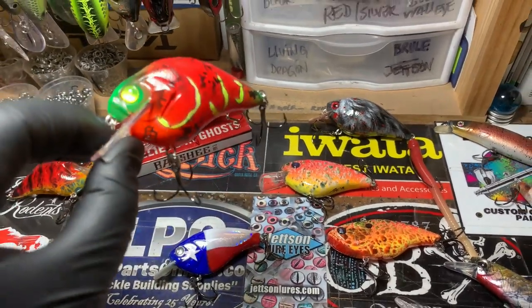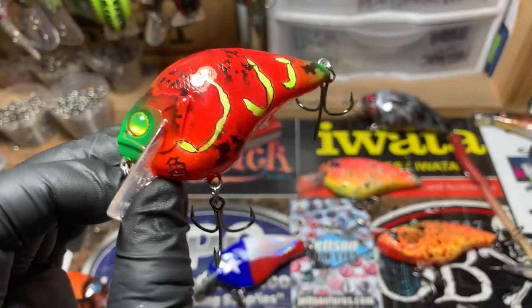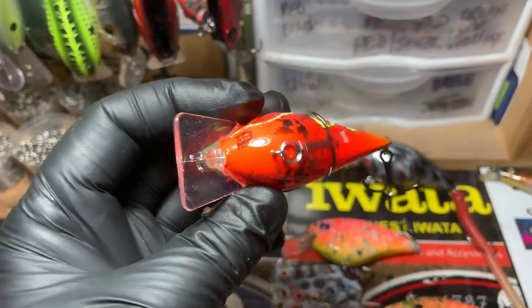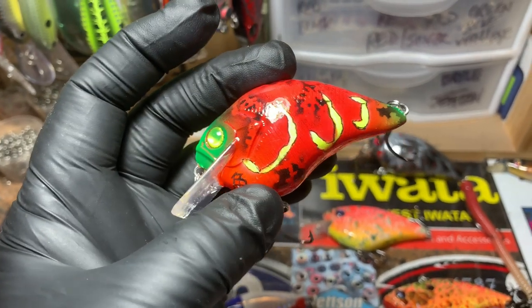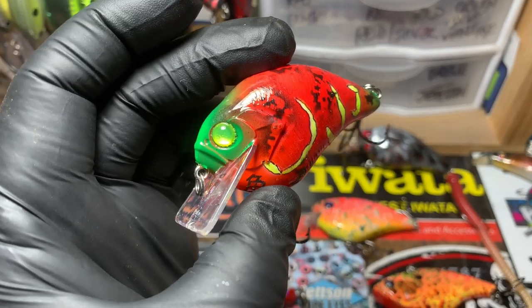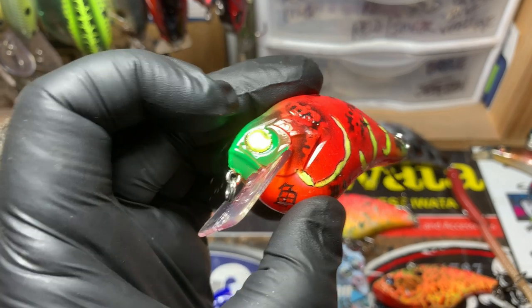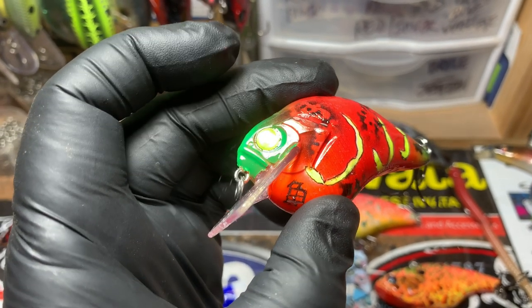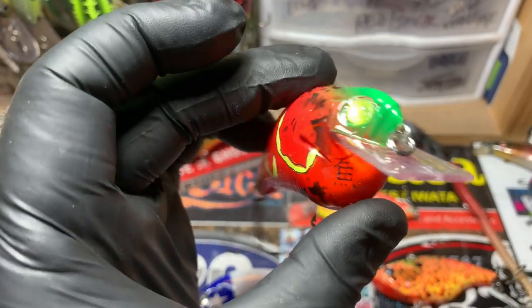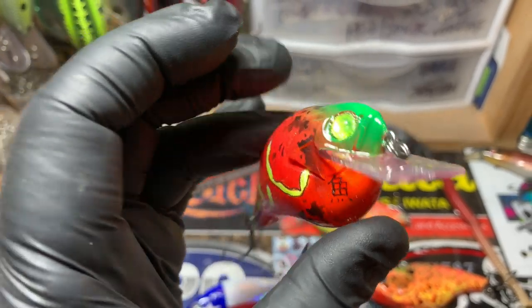This is the Sakana. It's a specialty lure in the specialty line on the website at jekylbates.com. I don't get the chance to spray a whole bunch of these, but when I do get to spray them, man, I love doing the pattern — it's so much fun. It's just an out-of-the-box crawfish imitation with a lot of fluorescence. It's got fluorescent red, tangerine orange, fluorescent green. There's a glow — look at that glow! That is awesome. Tell me a fish won't just lose its mind when it sees those eyes coming at it.